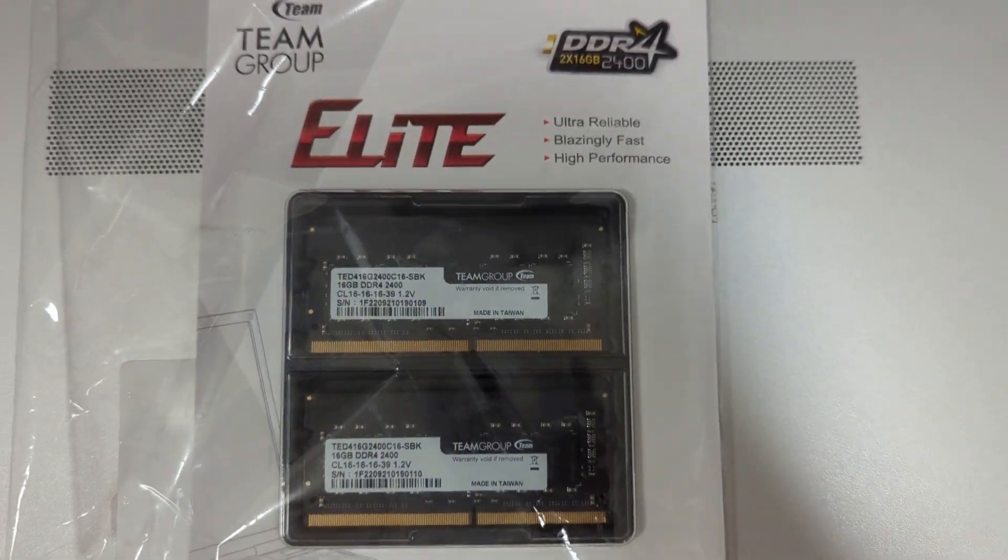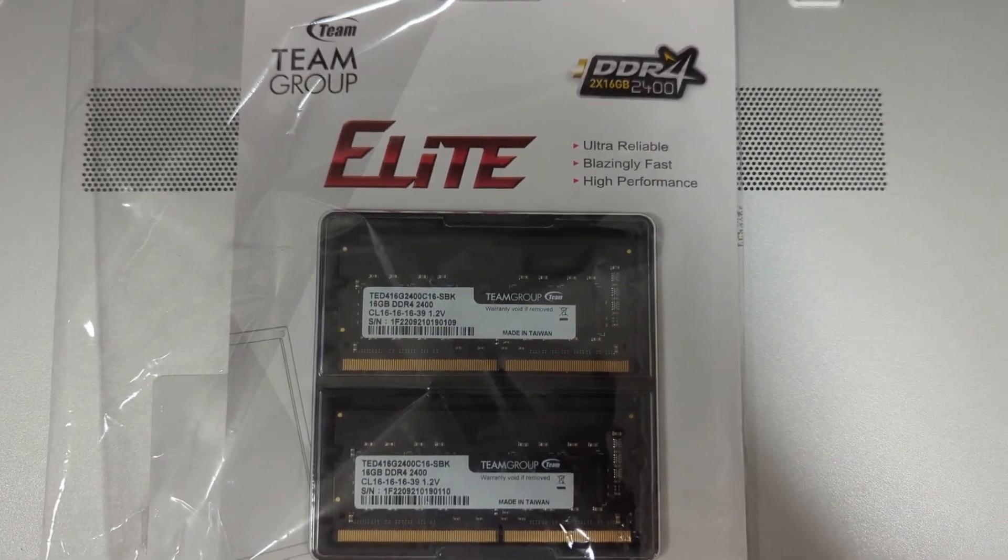Hello everybody, what's up? I'm here again with another RAM upgrade on a computer.